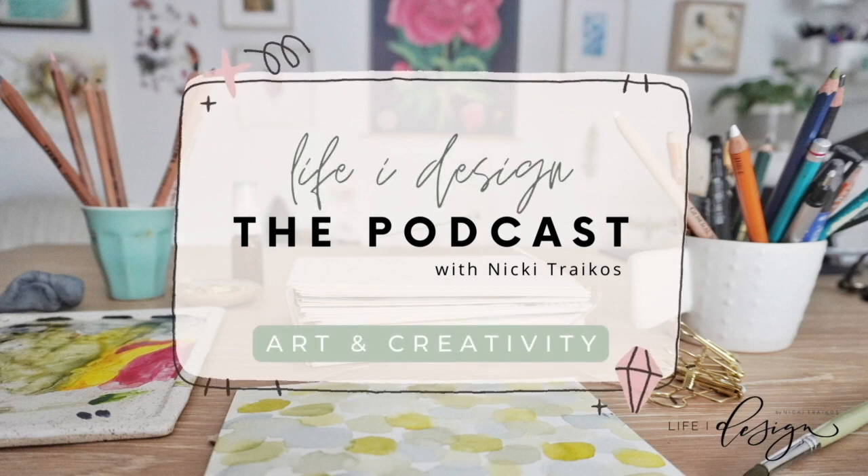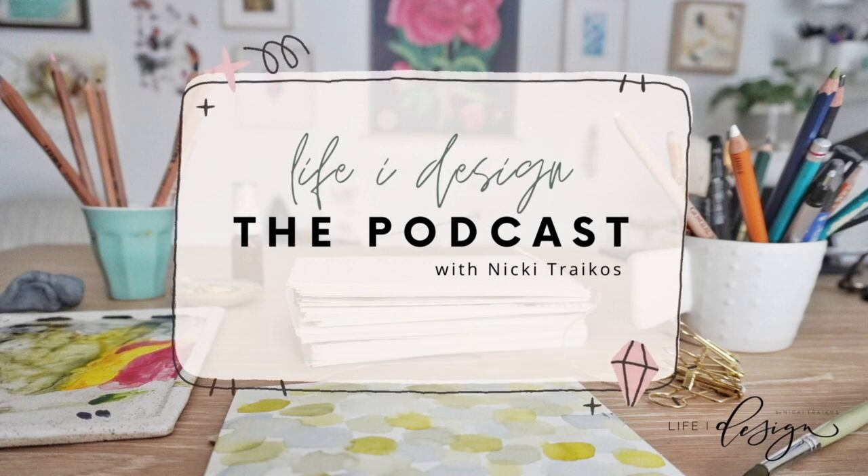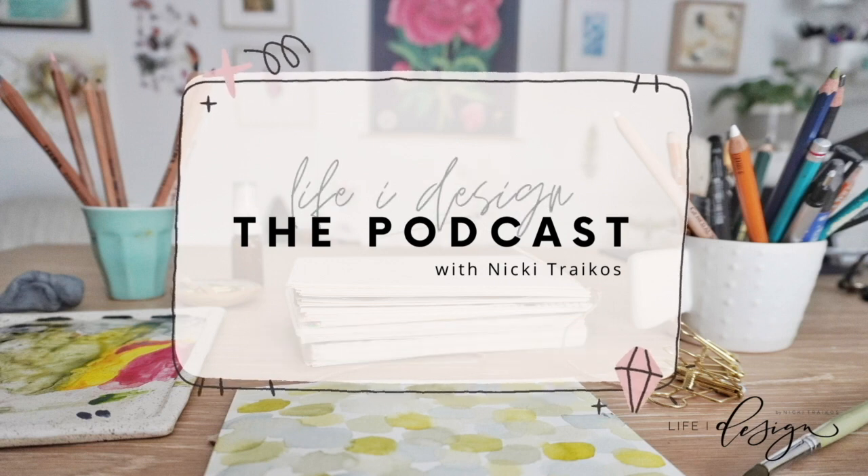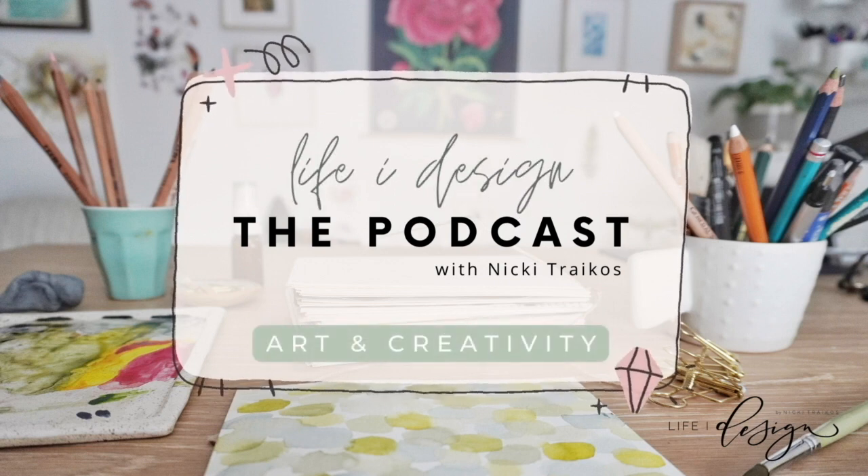Hey, beautiful creatives. Welcome to Life by Design, the podcast. Thanks for joining me, your host, Nikki Treikos. I'm an artist, letterer, instructor, and creative business owner. I started and built Life by Design from home while raising a family and learning how to juggle it all. This podcast is my way of pulling back the curtain and inviting you to step into my home studio so we can get candid about all things art, business, and life so I can help you create a life that you design.